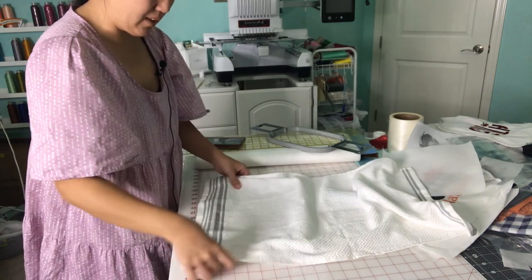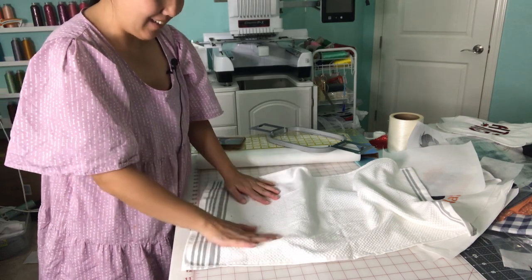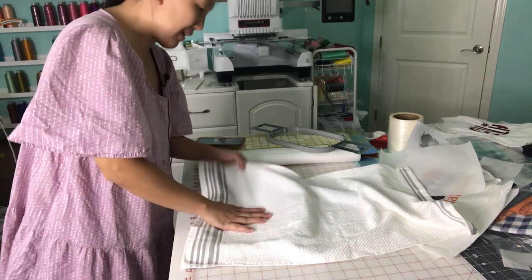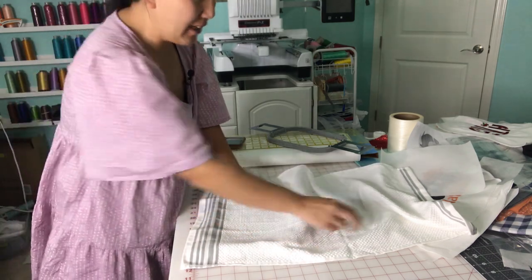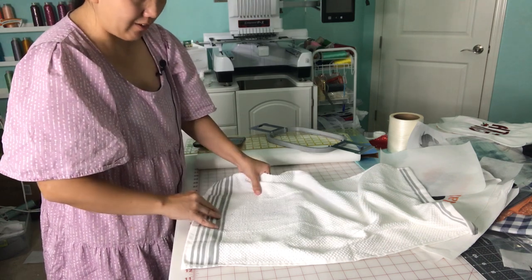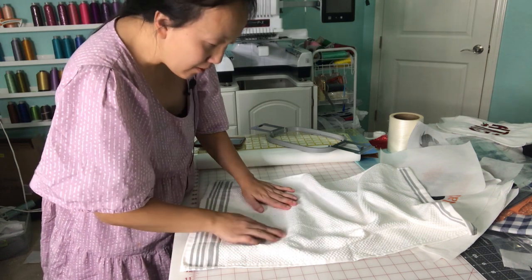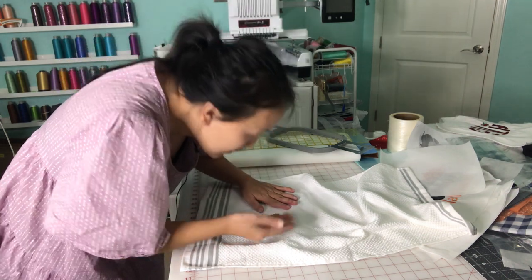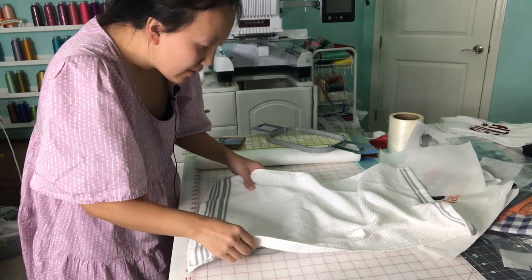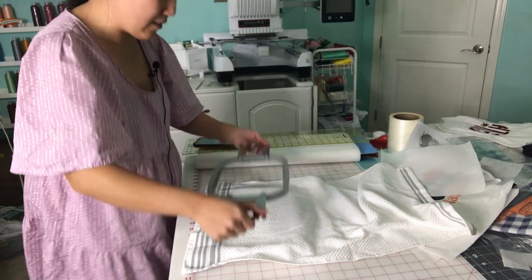This will be a little bit tricky — this is my first time, so bear with me. It's a little bit different than doing a shirt, because with the shirt I have a station. Maybe I should have bought the free arm, because if I buy the free arm I can use my Mighty Hoop with this and it would probably align easier.